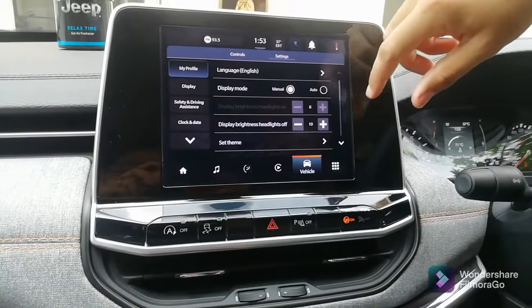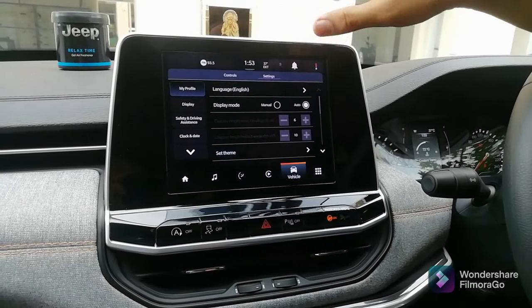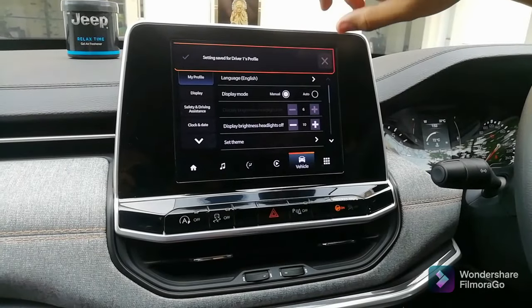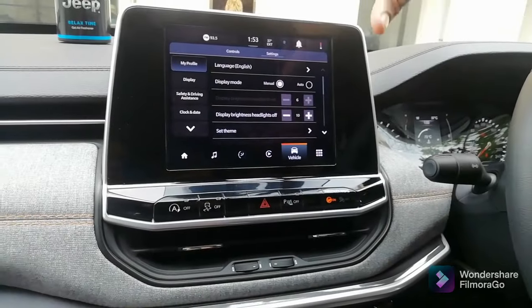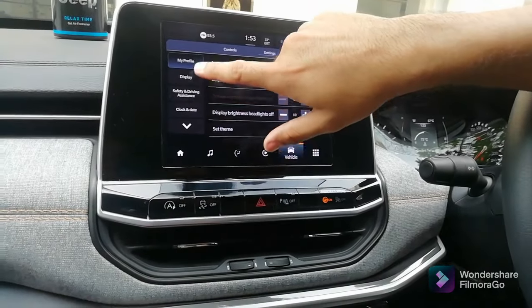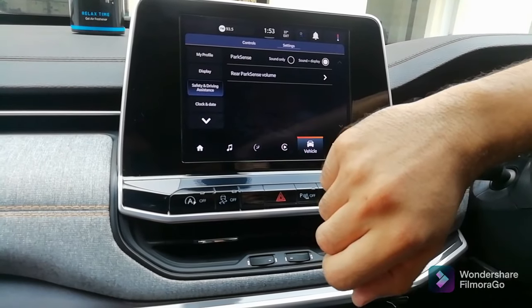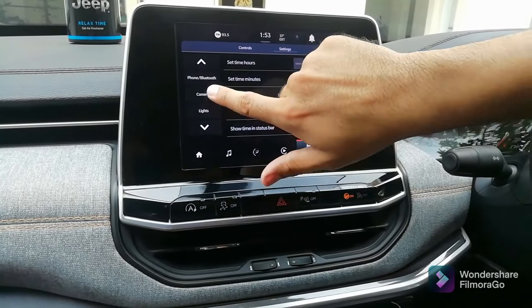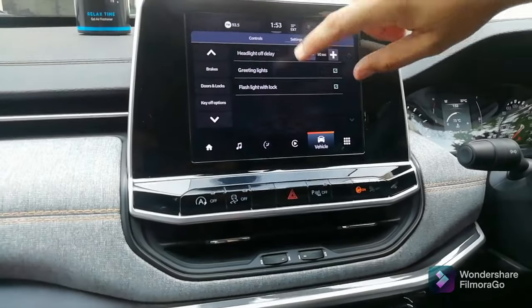You can set the display mode to auto, which changes brightness according to weather conditions outside. I have put it in manual because sometimes the brightness is very low for me. You also have display options, safety and driving assistance, date and time settings, camera settings, and light settings.